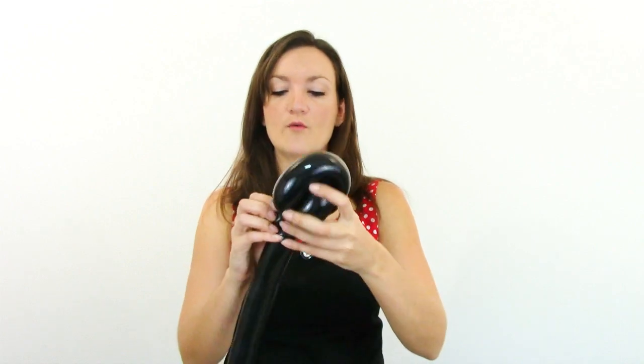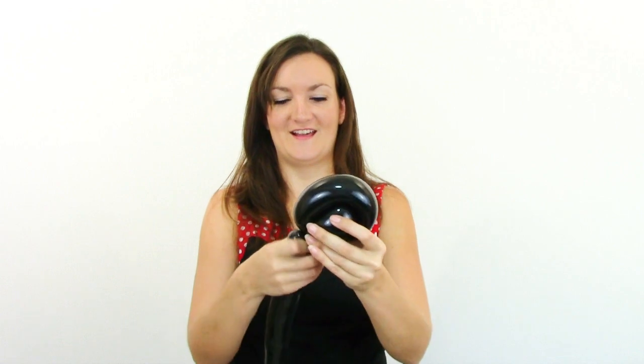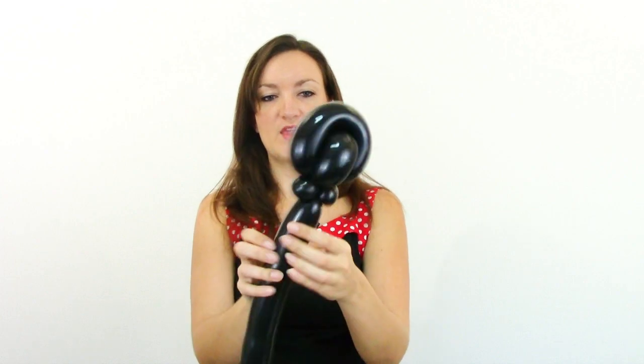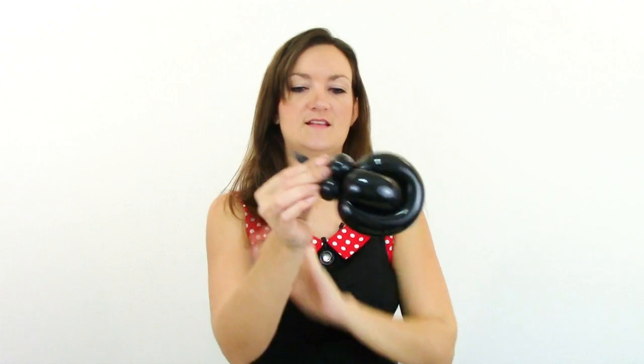Don't freak out if you're twisting and something comes undone — you can always fix it, usually. So now this is what you should have. This is going to be one ear. We want to cut off the rest of this but leave yourself a decently long tail. Get rid of that and let the air out. You don't even really have to tie that off because we're going to wrap it around our headband to attach it.